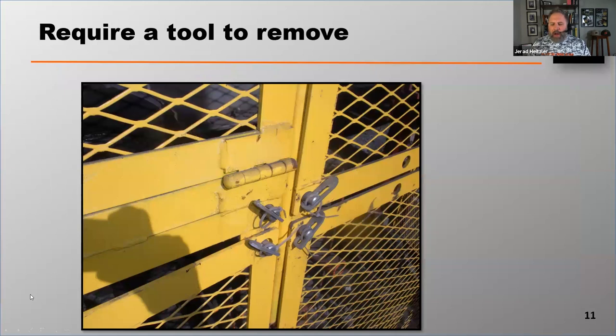Guards should require a tool to remove. This is not a law with MSHA as of yet — MSHA does not require a tool to be used to remove the guard. OSHA does, so just understand the differences there.